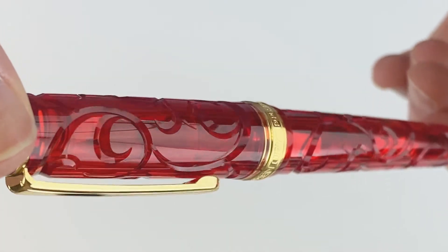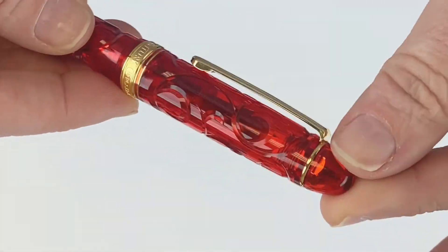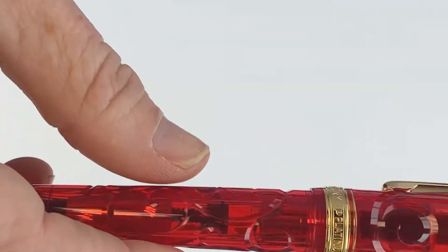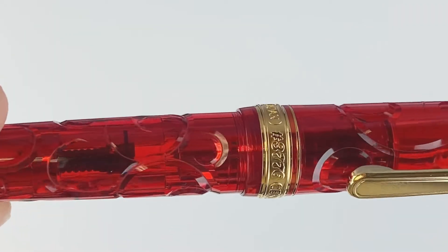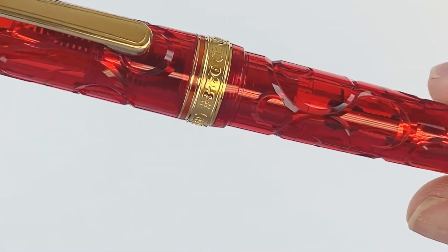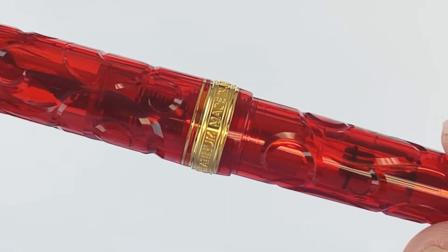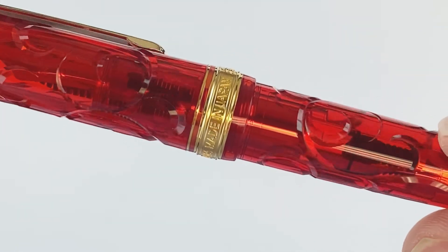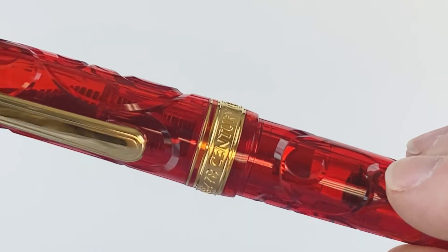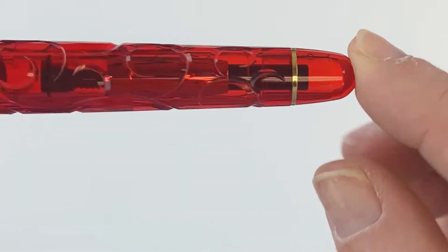Along with the gold trim, I do like the pairing of the gold trim with the vivid red. You've got your standard pen clip, a gold ring, and coming off the top of that pen clip and above the center ring you have another thin gold ring. In the center ring you'll notice some detailing — it reads Platinum, Made in Japan, Century.